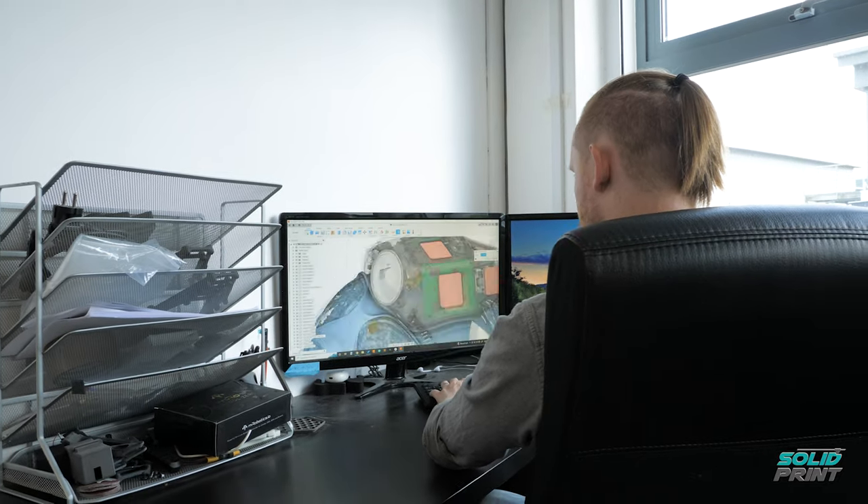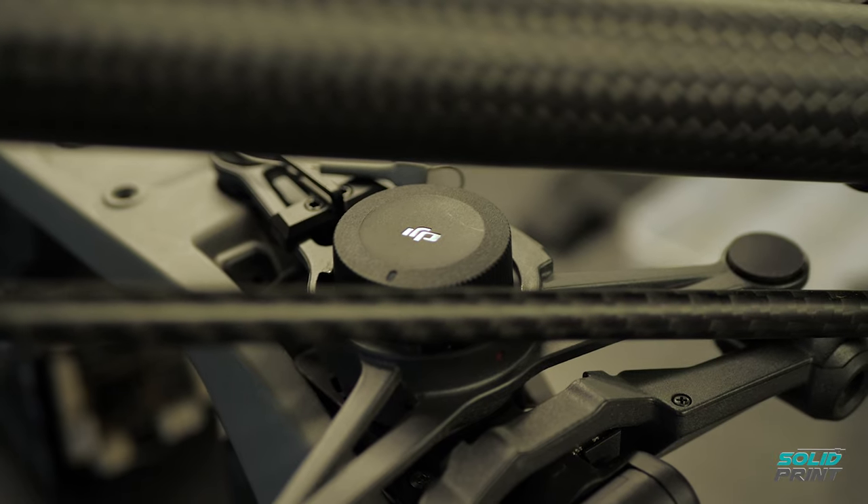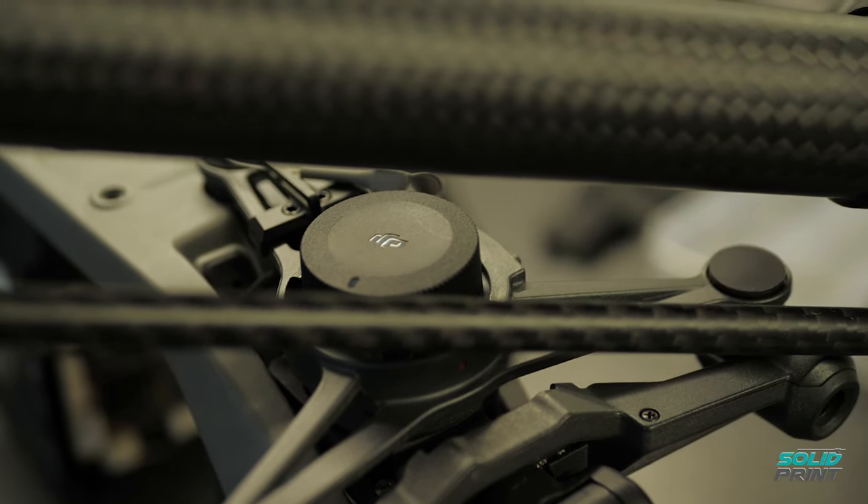Using 3D printing technology has enabled us here at HeliGuy to have the freedom to design parts in ways that we couldn't do any other way. Working in the drone industry, one of the main problems we encounter is lightweighting. Being able to do that traditionally would mean a lot of milling, complex 5-axis stuff, whereas with 3D printing we can just make the part in one go.